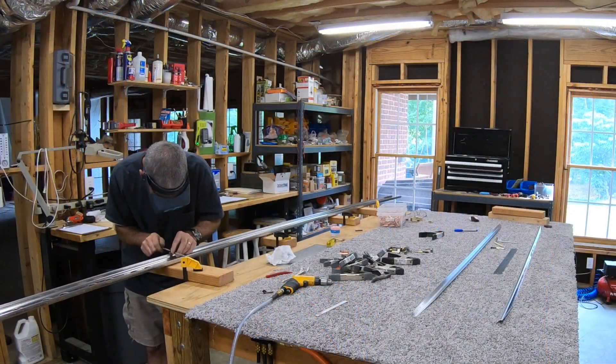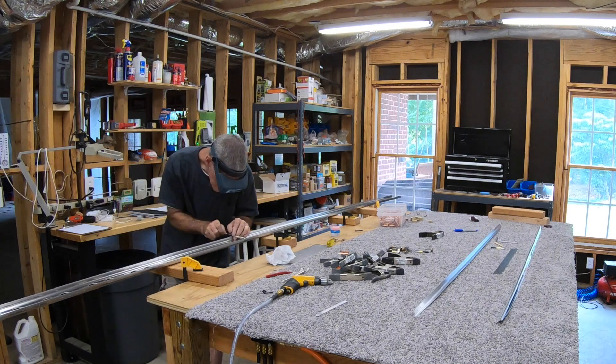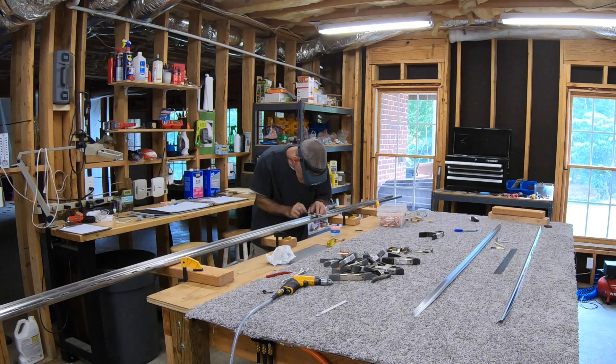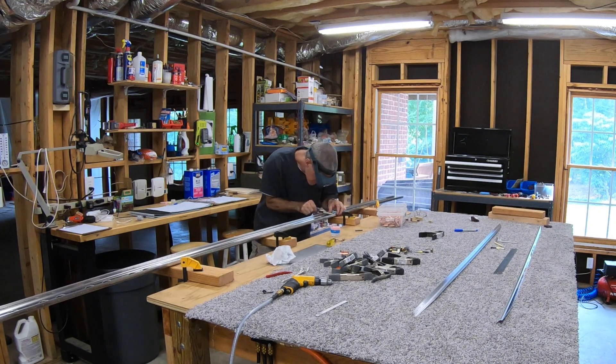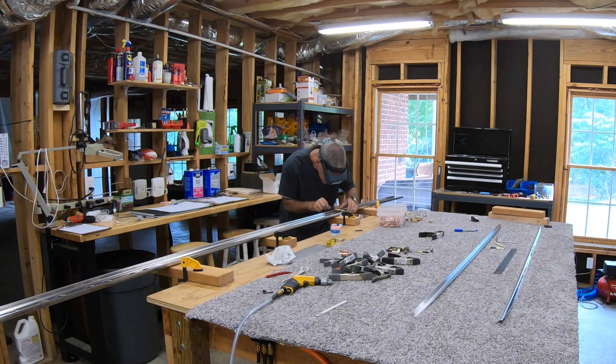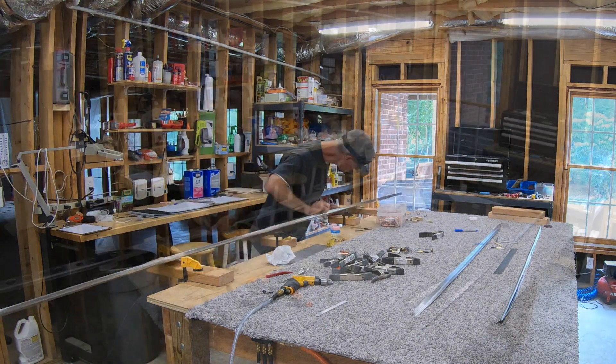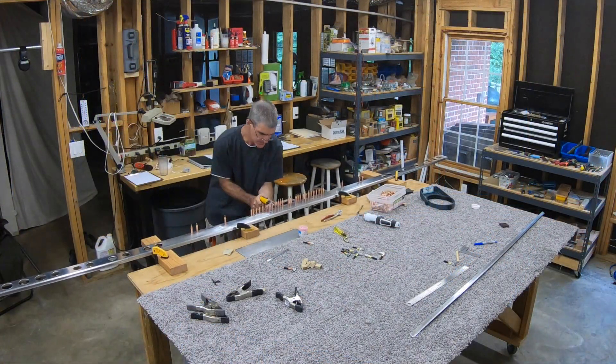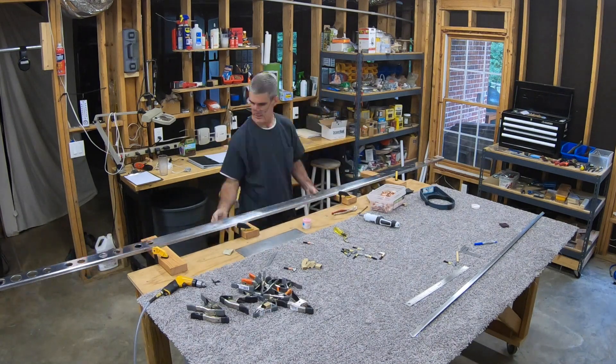Now I finish up deburring the underside of that spar flange — all those holes I match drilled — and that's pretty much it for the first one. Now I just have to go do the whole thing over again for the other spar flange. Going through that pretty quickly.